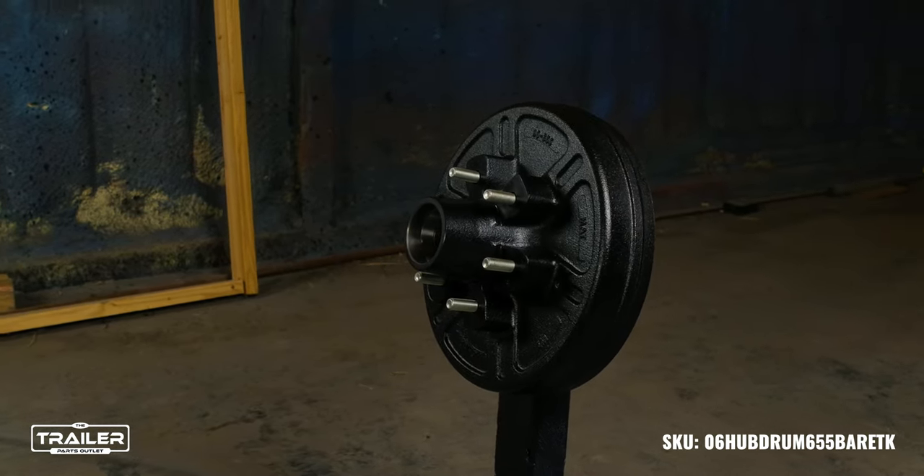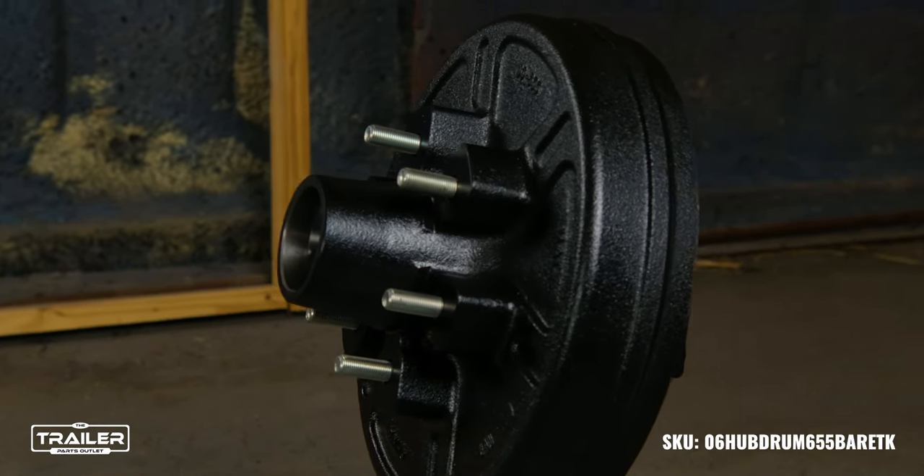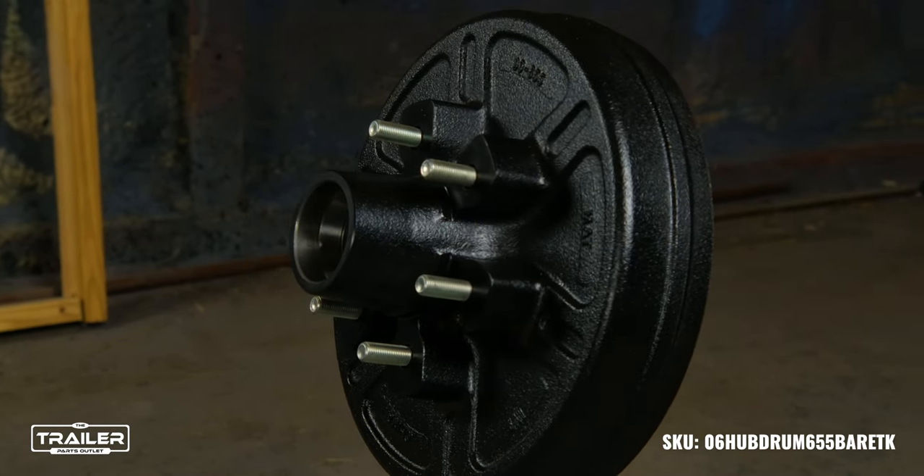For those who prioritize precision, our hub and drum comes ungreased, allowing you the freedom to choose the lubrication that perfectly fits your requirements.